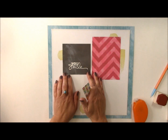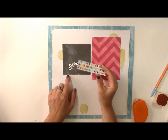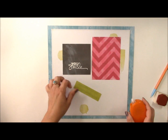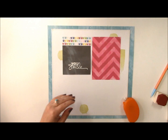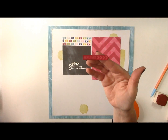To the top of the chalkboard, I'm going to add some camera pattern paper. Again, this is from the 6x6 paper pad, but you can also get these in larger prints from Echo Park paper in their Here and Now Collection. We'll just add some fun stickers — this is also from the Here and Now Collection. It says 'Remember.'